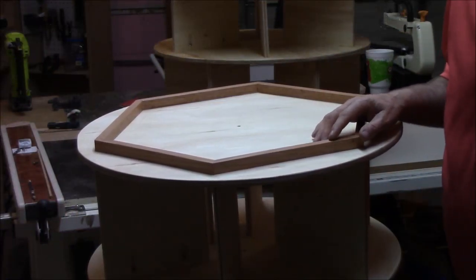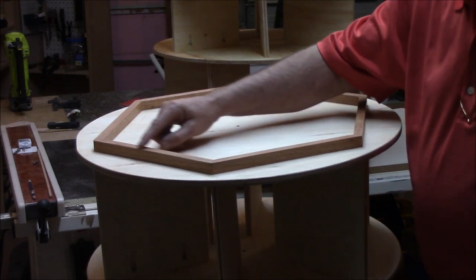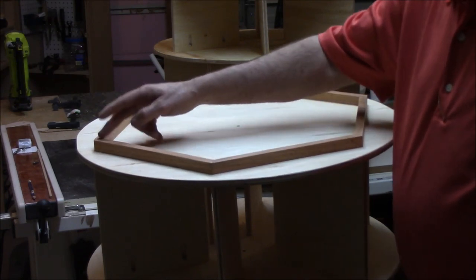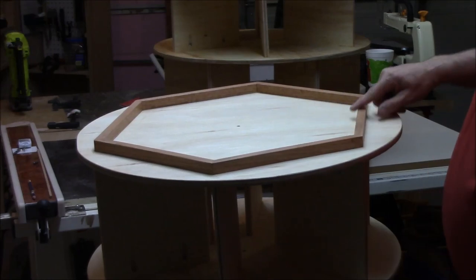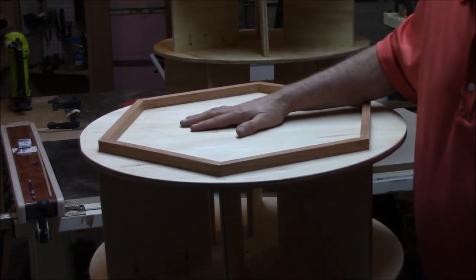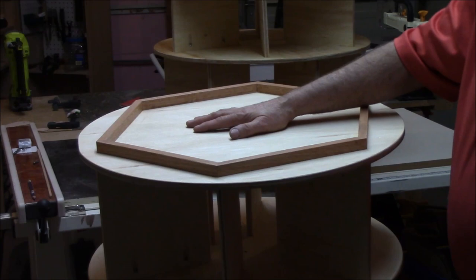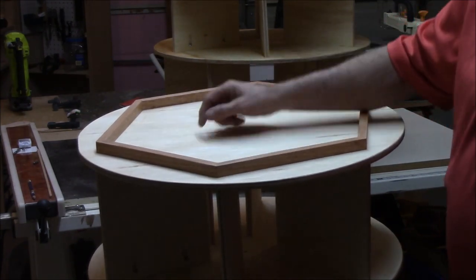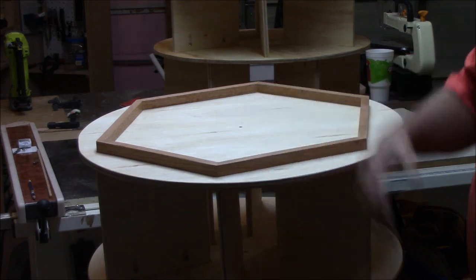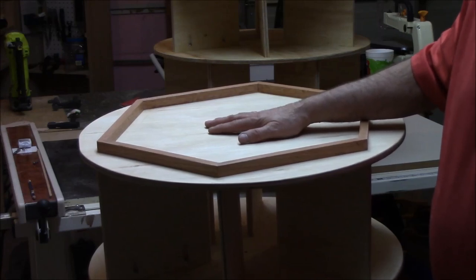I want to show you one little detail on the top unit — the very top unit where you don't need a Lazy Susan. I came in with some three-quarter by three-quarter-inch oak and mitered them all at 30 degrees, building a little ledge or rail system. So as this thing spins, if there's anything on top — like a jewelry box or shoe box — it will keep it from sliding off. I've also put one coat of clear shellac on the entire system and then sanded it. Since it's going to be in the closet, I didn't worry too much about heavy protection.